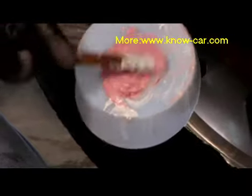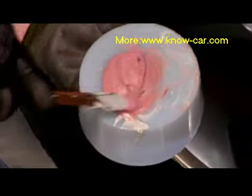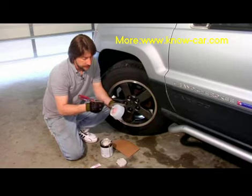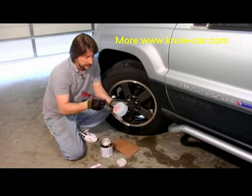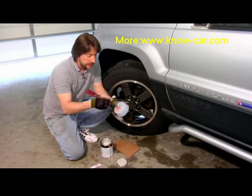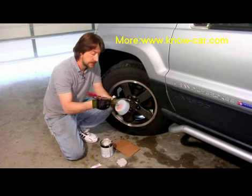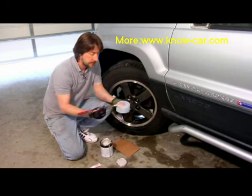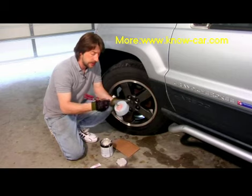Now you can mix this with a screwdriver or any kind of putty knife. I particularly like a screwdriver because it's a little easier for me to clean off. You want to mix this so it gets nice and pink. If you feel on the inside, you'll feel this stuff actually getting pretty warm because of the chemical reaction. Once you get this mixed, you don't want to see any gray whatsoever in there.